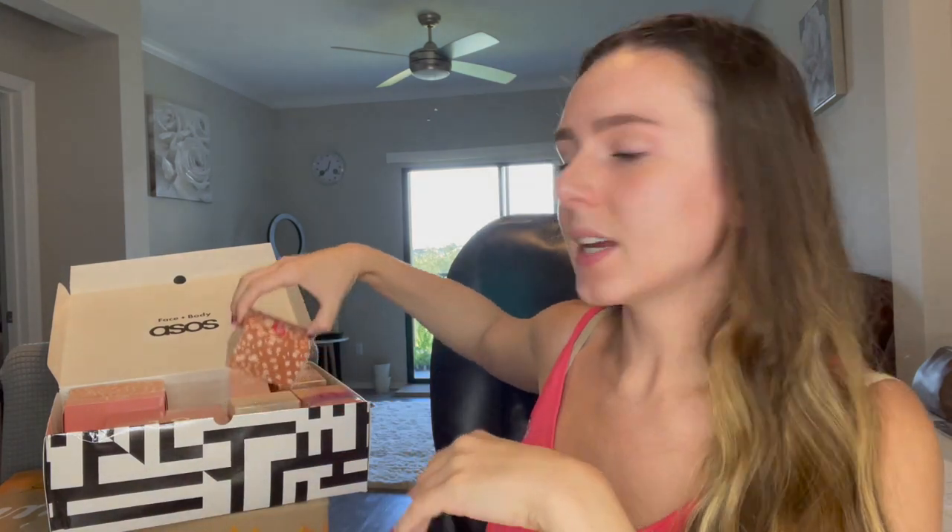On to number five. This is the Urban Decay All-Nighter Face Primer Longwear Foundation Grip — it preps, smooths, and perfects. Small container, it's 0.16 ounces. Number six — I really love how ASOS does their packaging. It's always so fun and each day is a different color or different design. We have the Clinique Take the Day Off Cleansing Balm. I'm so happy to get this — I got a cleansing balm in one of my other advent calendars and I love cleansing balms. I can never have enough because I'm doing makeup literally all the time, so I will put this to good use.